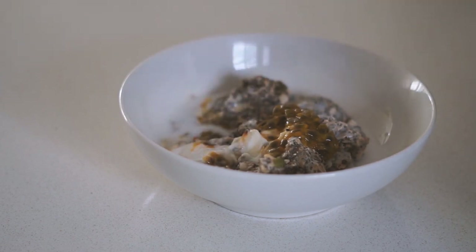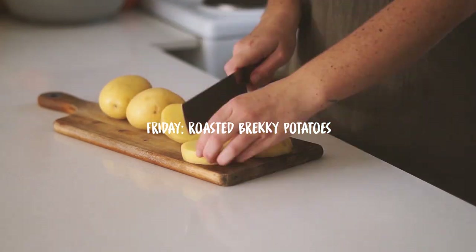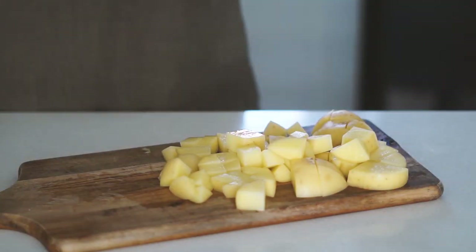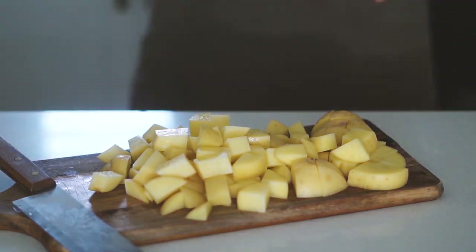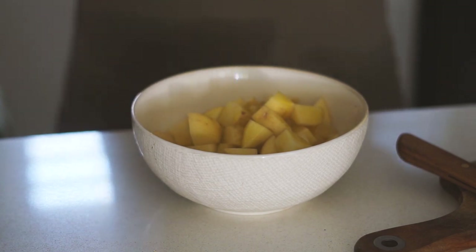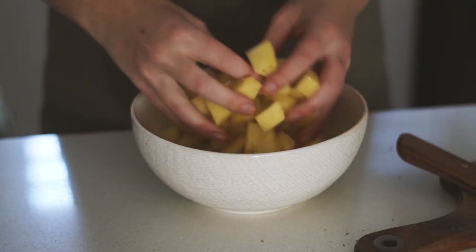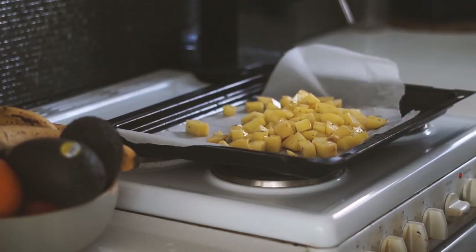Moving on to Friday — we are making roasted brekkie potatoes. Is there anything better than potatoes for breakfast? I honestly don't know if there is. I started by chopping up three potatoes into very small cubed pieces — the smaller the better for this recipe. I put all the potatoes into a medium-sized bowl, drizzled them with some olive oil, and added some salt and pepper.